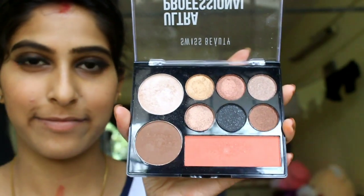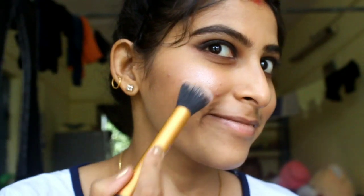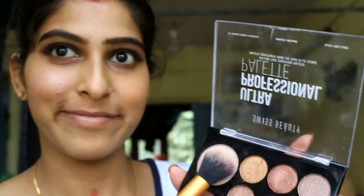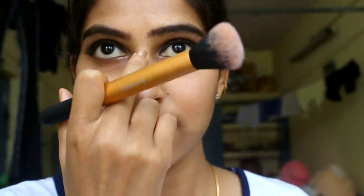As you can see, the highlighter in this palette keeps you looking full and natural. First of all, highlight the cheekbone, then the forehead, then last the nose.